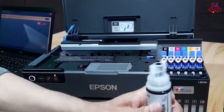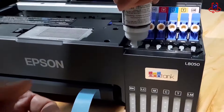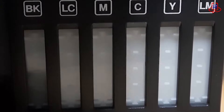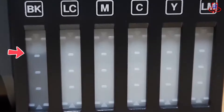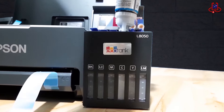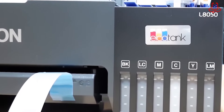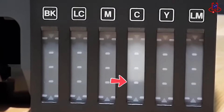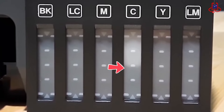Say goodbye to cartridges. An integrated front-facing ink tank system delivers cost-effective photo prints. The high-capacity ink tank, utilizing 70ml ink bottles, can print up to 2,100 quality 10x15cm color photos from a set of replacement ink bottles. Refilling using individual ink bottles is quick and easy, thanks to fast key lock bottles with drip-free nozzles.